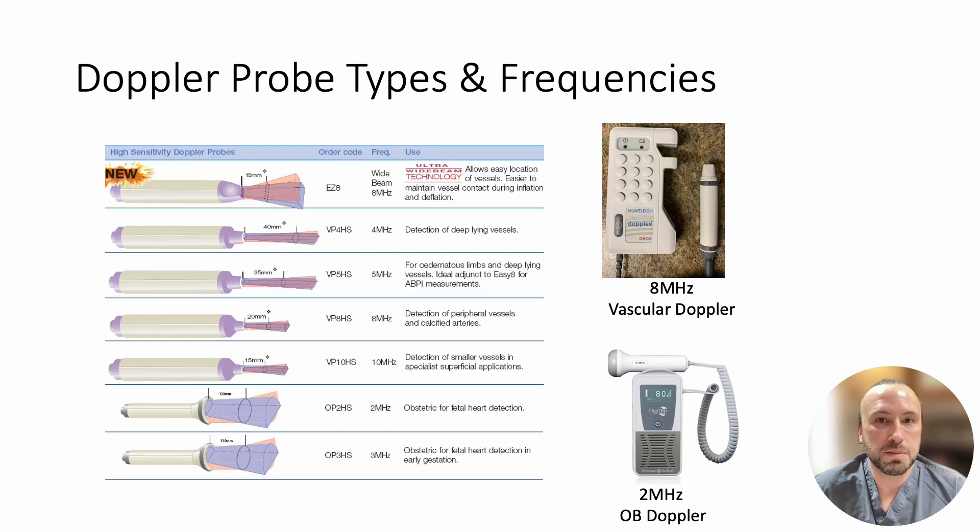Before you start, it is important to make sure you use the correct Doppler. There are a variety of different Dopplers available in the hospital with different frequencies used for different purposes. The higher the Doppler frequency, the more shallow the depth of penetration. The lower the Doppler frequency, the deeper the depth of penetration.